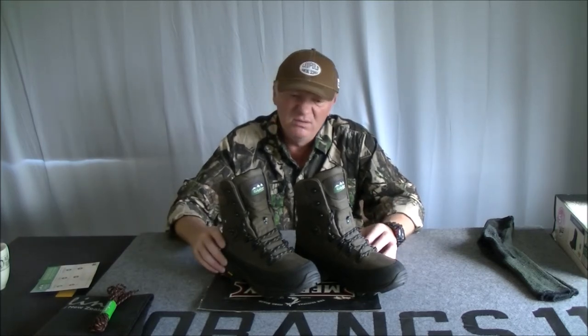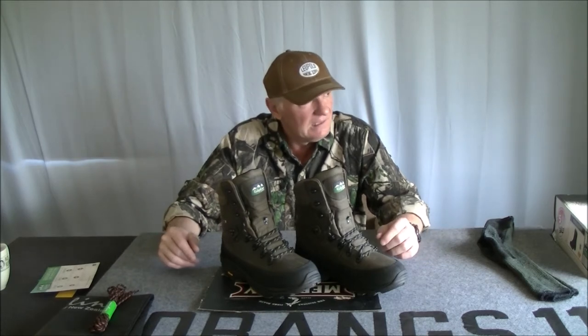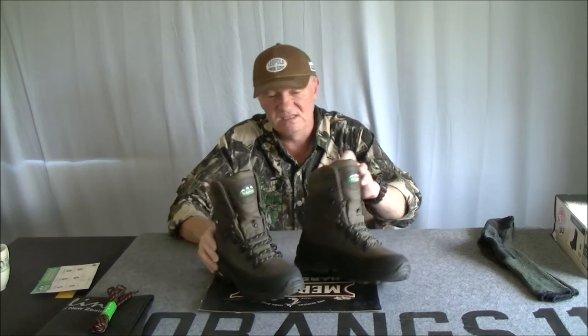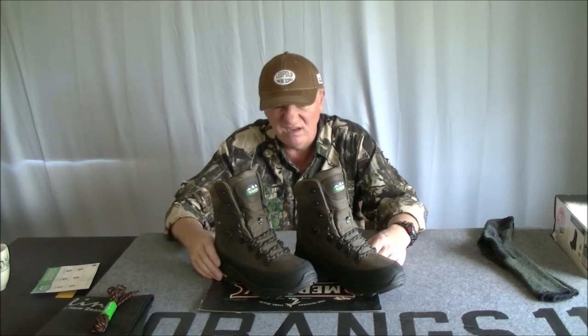I'll probably do a follow-up on how they go after wearing them for a while. Most of the time I live in the tropics, so I'm not wearing covered footwear — just flip-flops, what we call thongs. When I do choose or have to wear shoes, I'll wear these exclusively to see how they go. And so far, I have to say, they probably don't need any wearing in.